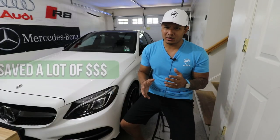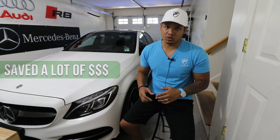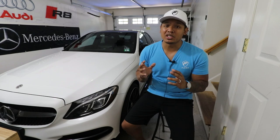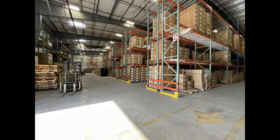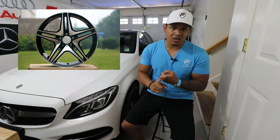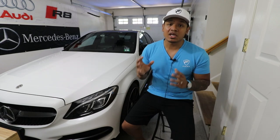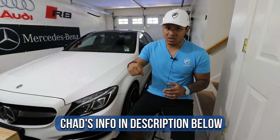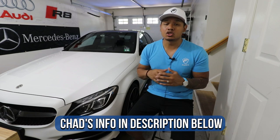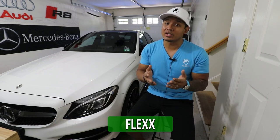Pretty nice, right? I only paid maybe a third or a quarter of what the actual OEM AMG wheels would cost. I got those wheels from my buddy Chad over at RimRS — his company stocks tons of different wheels. If you want Mercedes style wheels, BMW style wheels, they have almost everything. I'll leave Chad's information in the description below; you can call or text him, he's super responsive and helpful. And of course, mention Flex for a discount.